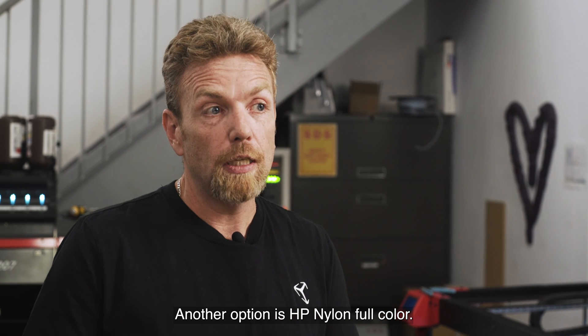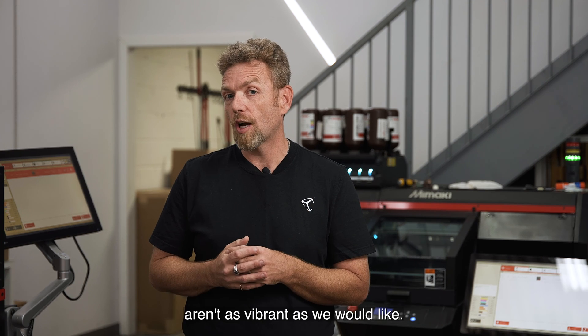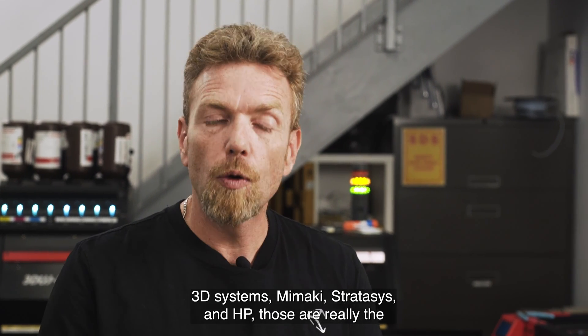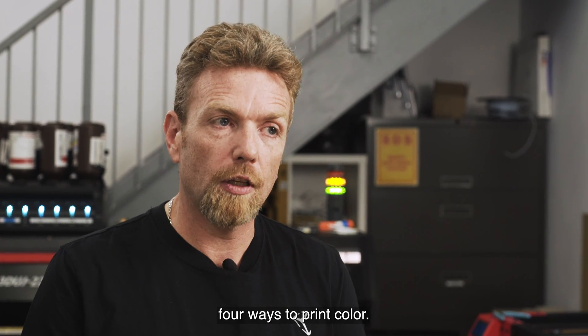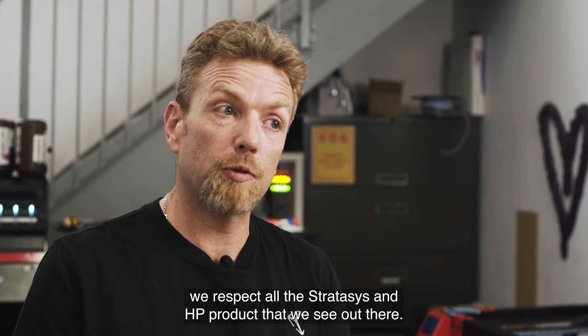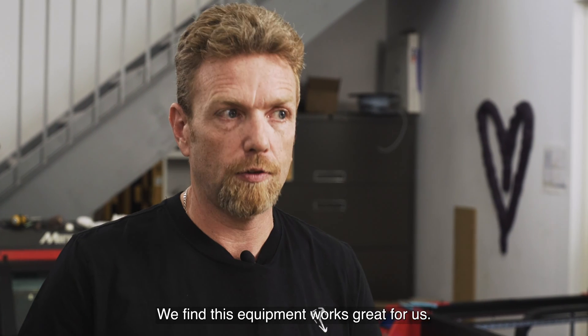Another option is HP nylon full color. Certainly some very attractive features about that, but we find the colors aren't as vibrant as we would like. 3D Systems, Mamaki, Stratasys, and HP — those are really the four ways to print color. We love our 3D Systems solutions, we love our Mamaki solutions, and we respect all the Stratasys and HP products out there. We find this equipment works great for us.